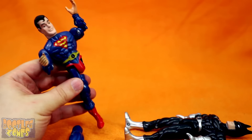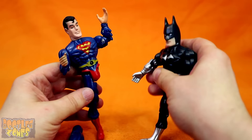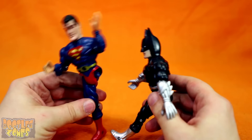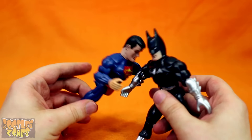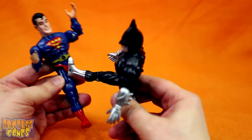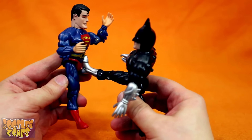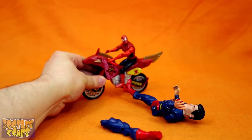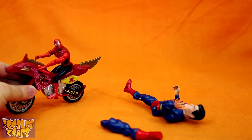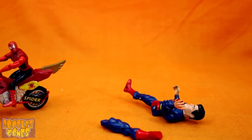Now we've got a one-legged Superman in an ass-kicking contest. 'Finally I can kill him!' 'Oh no, you need kryptonite still. Give me my leg back, Batman, please.' Spider-Man, just keep riding, Spidey — like you don't see anything.